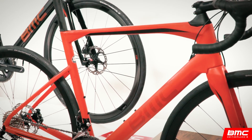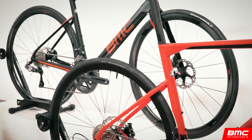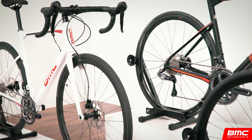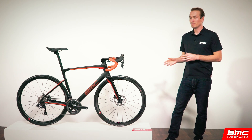In developing the Road Machine, we started with a very simple question: if you could only have one bike, what would it be? At the end of the day, we decided that we wanted to bring the high performance and Swiss aesthetic BMC is known for to a comfortable platform that can be used on any road. And that's exactly what the Road Machine embodies.